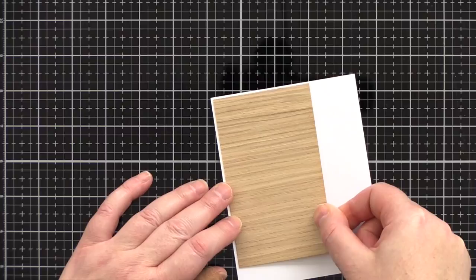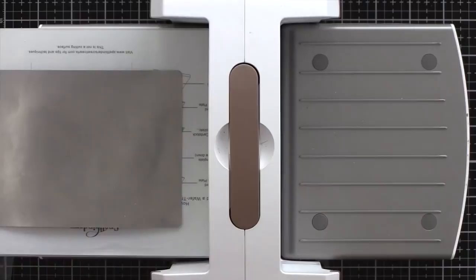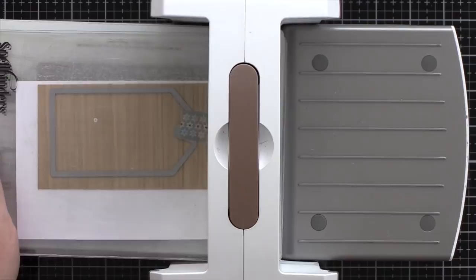I'm starting off today with a piece of sticky back wood veneer. I'm not sure where I got this from, but thin balsa wood, craft card stamped with a wood grain pattern, or wood effect patterned paper would work equally as well. I've adhered the veneer to a piece of white card as a base to give it some thickness, and then I'm running it through my die cutting machine with a tag die from Simon Says Stamp — that's the stitched dress up tag set.